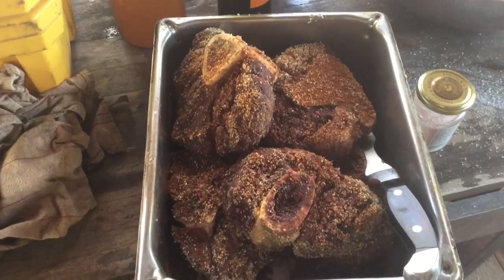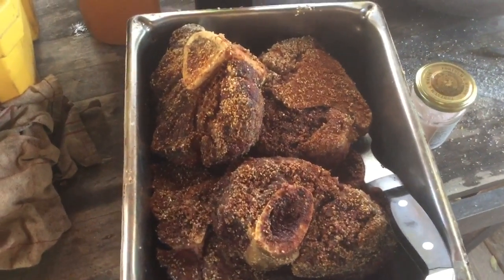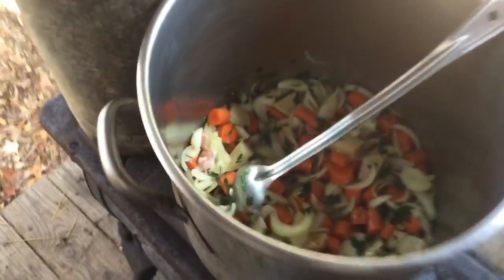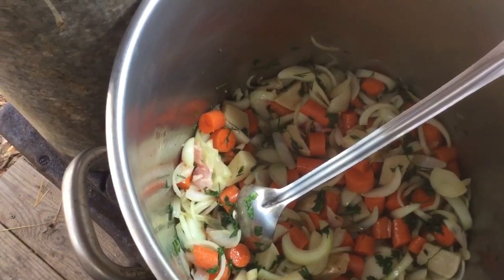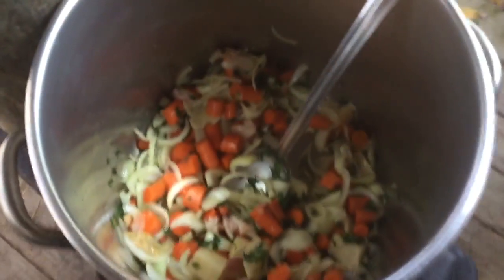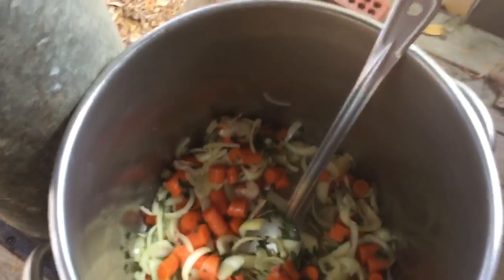I breaded them in a little cornmeal and browned them in some bacon fat out here in my country summer kitchen. I've got some carrots, celery, onions, garlic, parsley, and turnip browning in here in some bacon fat.